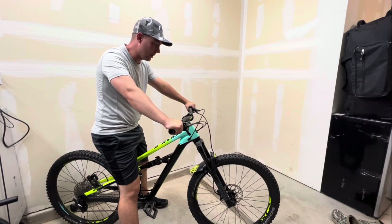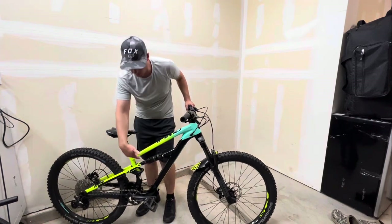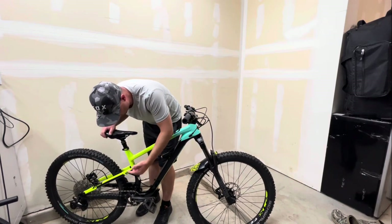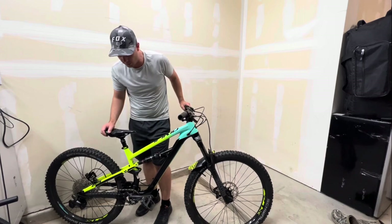We sat down on it, and now I'm just going to get back off nice and easy without compressing it anymore. We're going to verify that we're at the correct setting - and my o-ring is sitting at the perfect mark between 20 and 30, right at 25 percent.